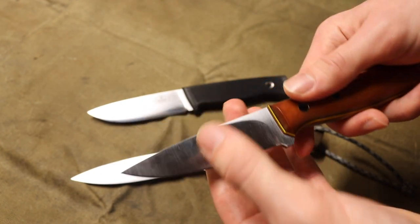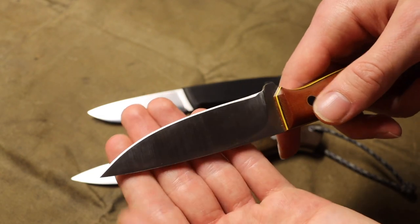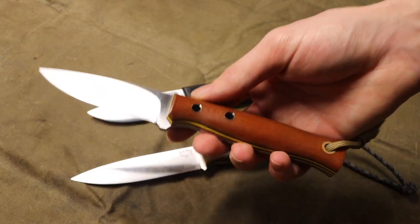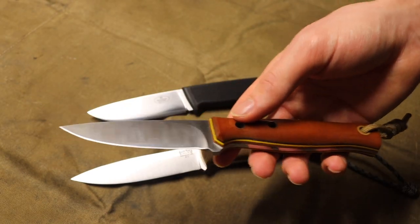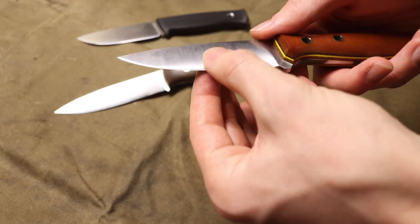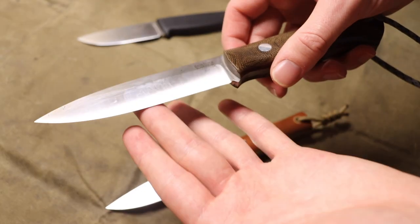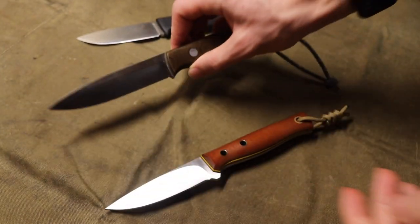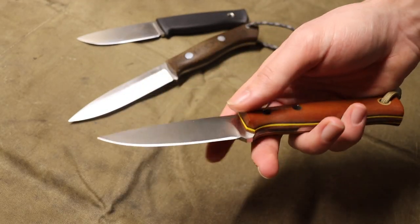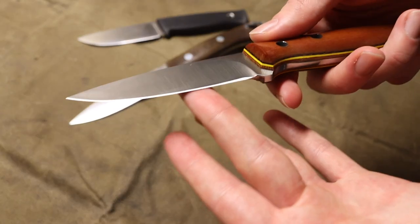The JBK Layman has a modified convex grind. It is a true convex grind coming down from the spine to the edge, but what JBK did was add a pretty good-sized bevel — certainly not a micro bevel. You can pretty clearly see the shimmer or glint of that bevel. With a traditional convex grind, you're left with whatever shallow degree that edge was taken to, which makes it great for slicing but not great for feather sticking, especially because you're fighting that thicker middle portion of the grind.